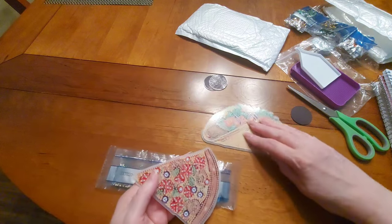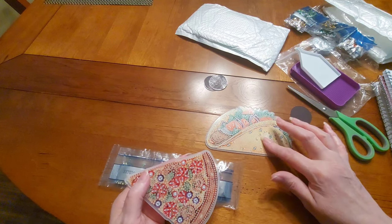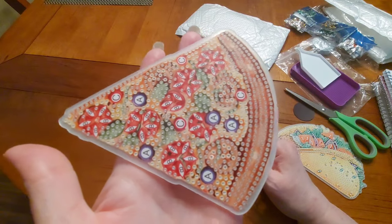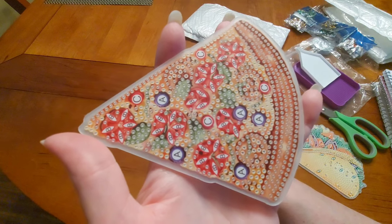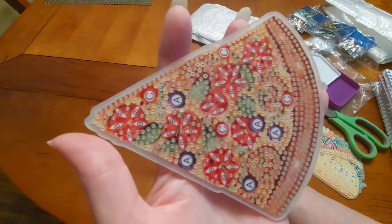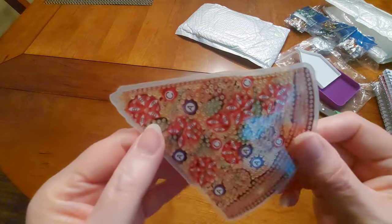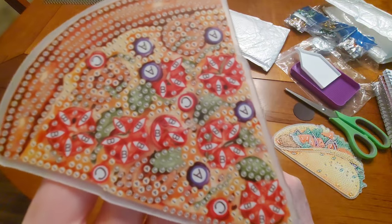Let's backtrack just a little bit. We have our taco — Round and Special Shaped Diamond Art Fridge Magnet Sticker, taco, for $4.99. Then we have the pizza slice — this is Diamond Painting Magnets Refrigerator for Adults, Kid, Office, Car, Fridge — it's called 'Pizzeria.' I called it pizza slice, for $3.99. How adorable! I told you I'm going to have a bunch of these acrylic magnets on my fridge.